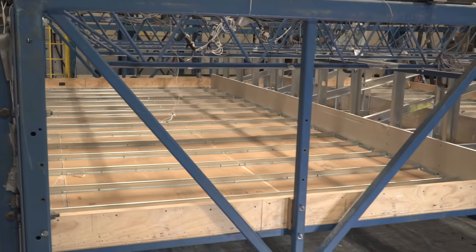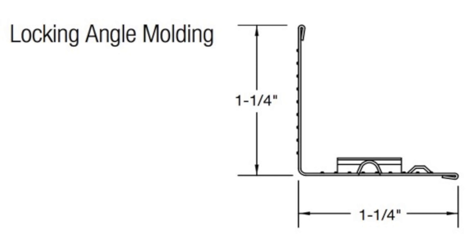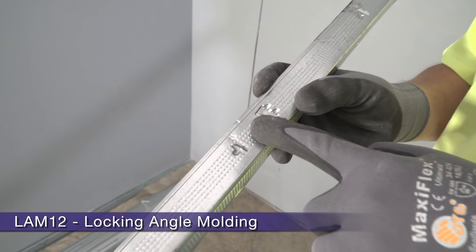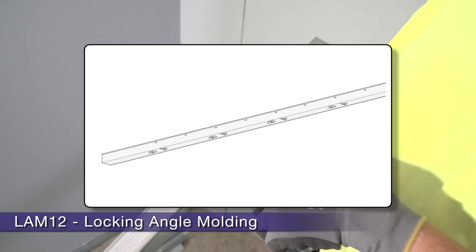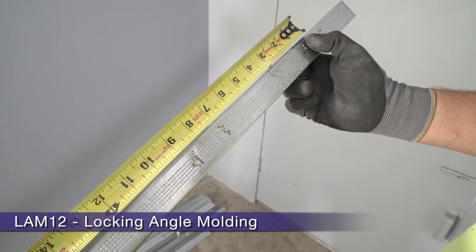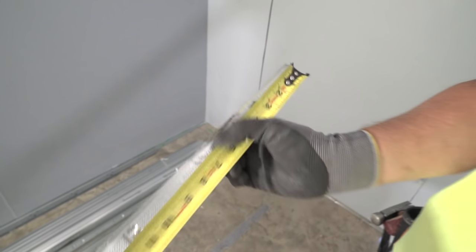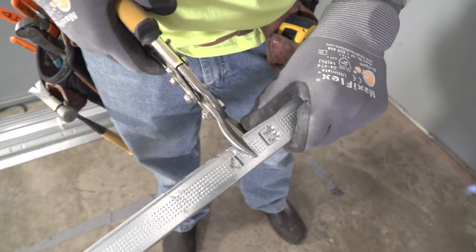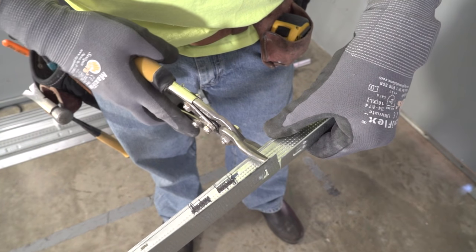For maximum productivity, let's start with proper layout of our perimeter angle. We will be installing locking angle molding, or LAM, which is an inch and a quarter by inch and a quarter with locking tabs that occur every eight inches along the length of the angle. The last locking tab is spaced four inches from the end of the angle to ensure an even 8 inch on-center spacing from the first locking tab on the next angle. When beginning your first run of molding, cut to the center of the first locking tab.